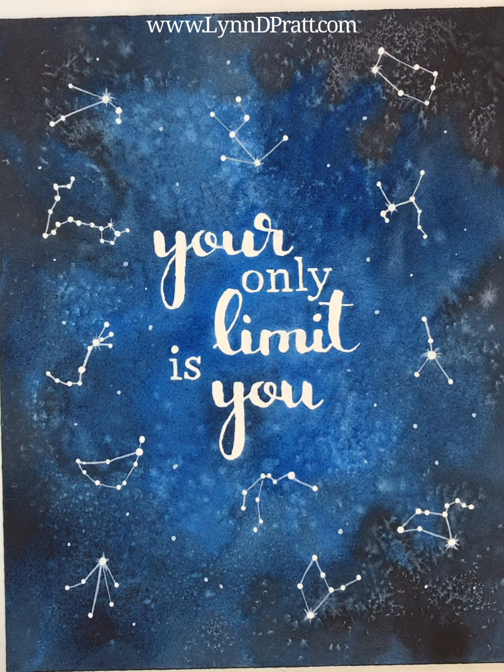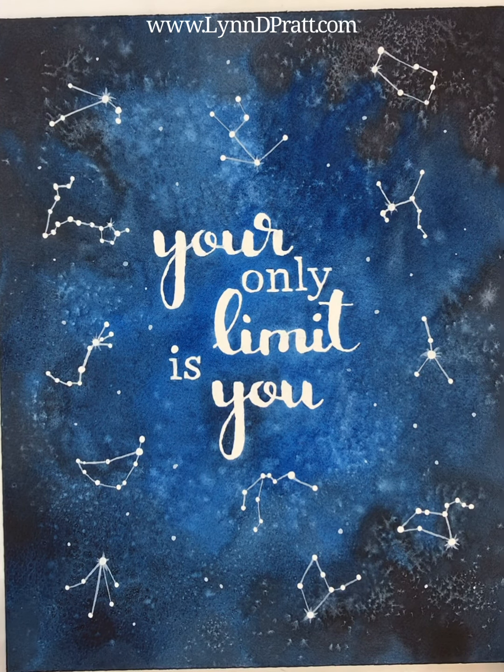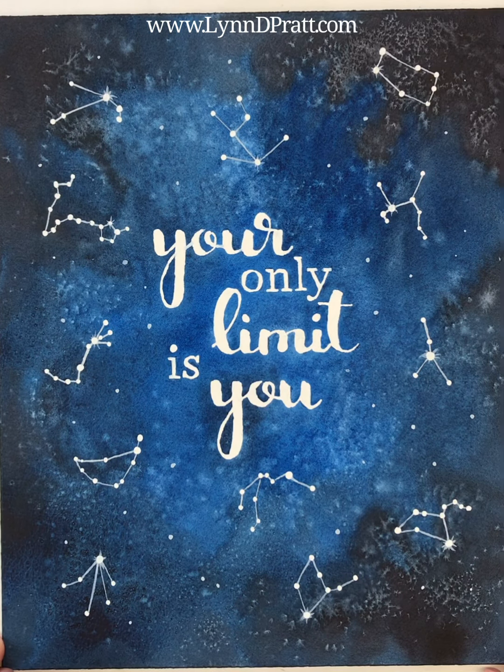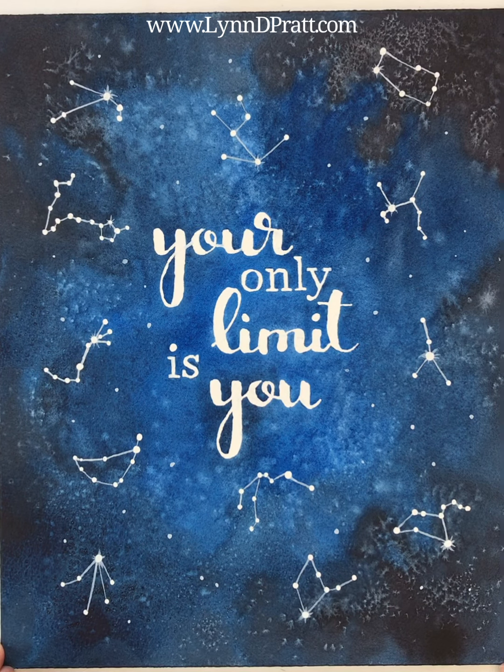Thanks so much for joining me for this tutorial. I'd love it if you do it — tag me in your post so I can see what you made. This is by no way my own original idea; I just made it my own by using my own constellations and text. You can look up different ideas and different ways to do this online as well. I hope you enjoyed the tutorial and I'd love to see what you come up with — thanks so much!